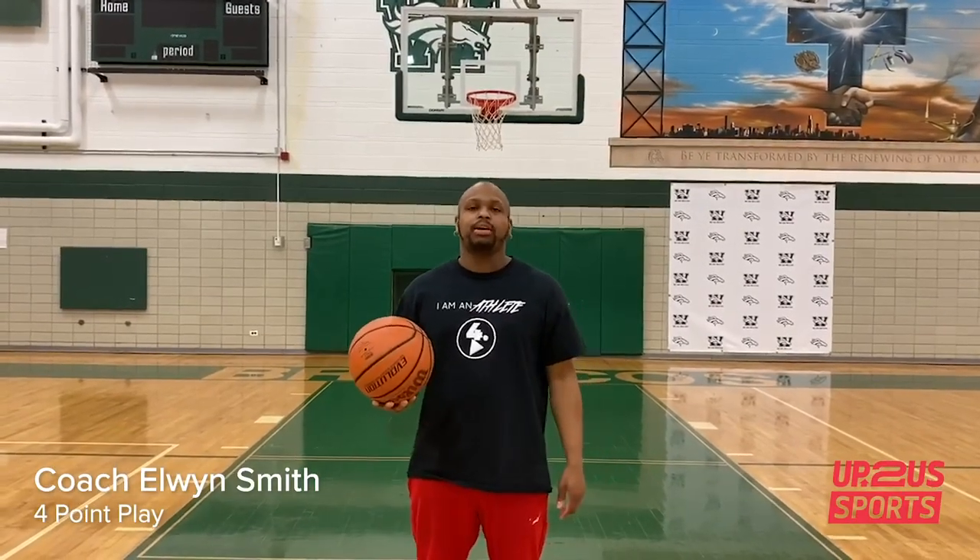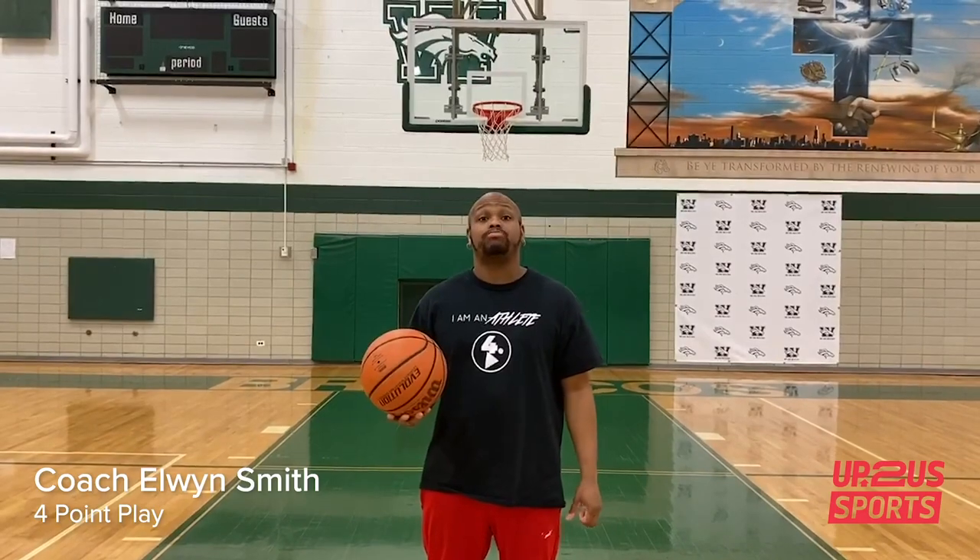All right, it's Kochi again guys. Four point play. This drill here is called the walking pretzel.